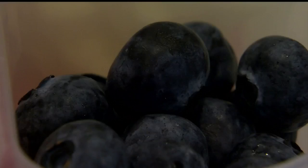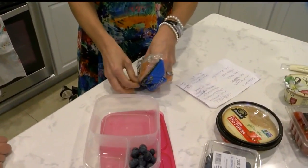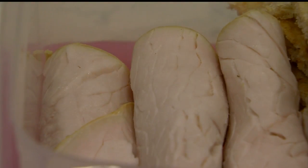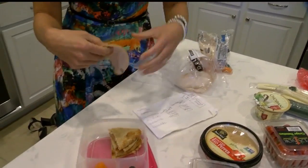Dietician Abigail Daugherty points to the fast five. First, fruit — so one fruit, like some blueberries. Next, a veggie — let's do carrots. Then add a whole grain, like some pita. Next, roll up a piece of protein like ham or turkey. Then add a healthy fat, like cheese — it's going to give them good calcium, but it's also a healthy source of fat.